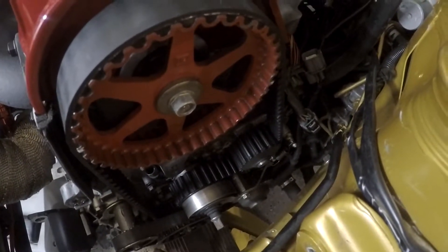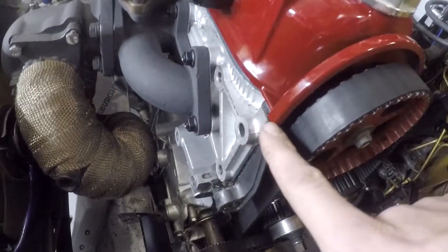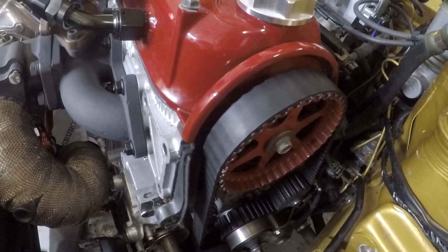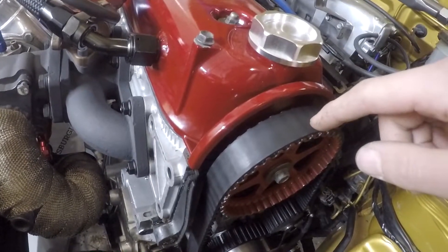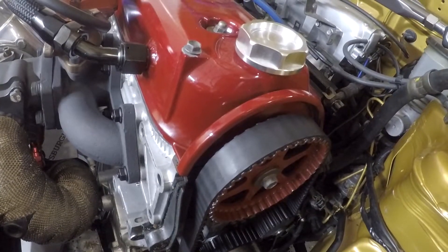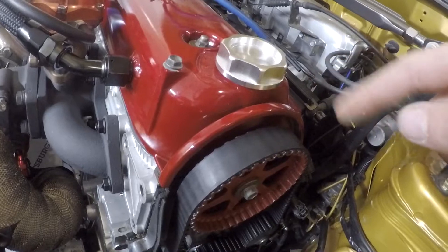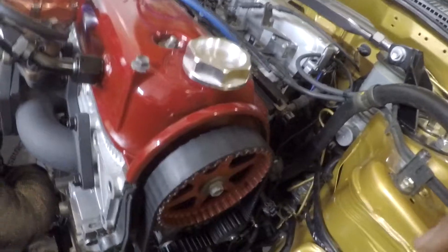Those white marks are the two sides of the cam and they line up with the flat spot on the cylinder head on both sides. If you had the valve cover off, which you normally do when doing this, you'd have access to that little plastic cover you need to take off. I chose to leave the valve cover on because it's a pain to take off every time I want to work in here.